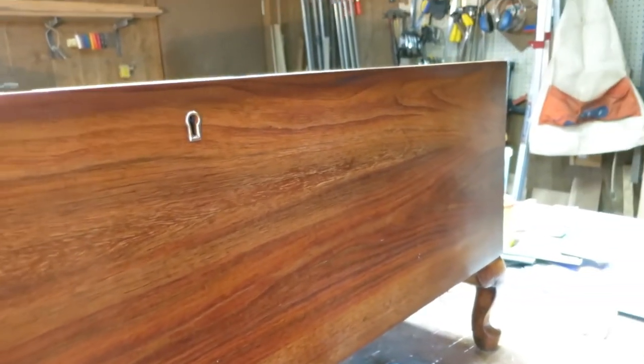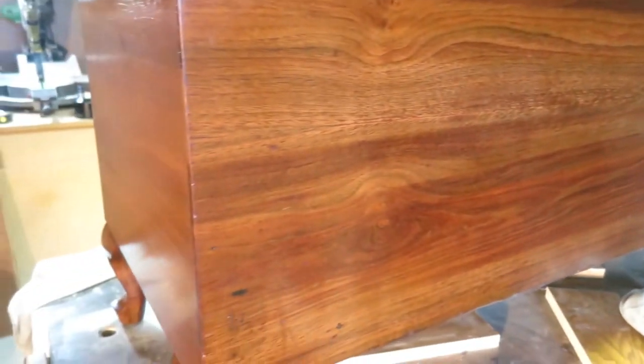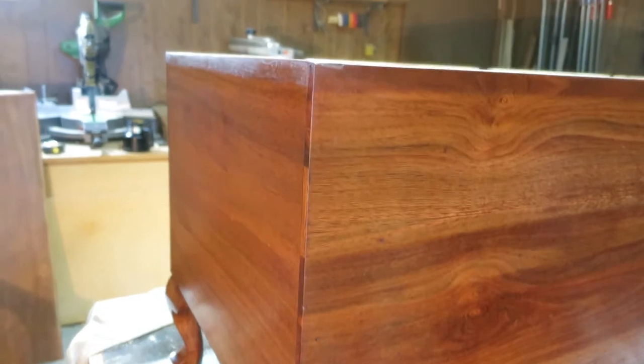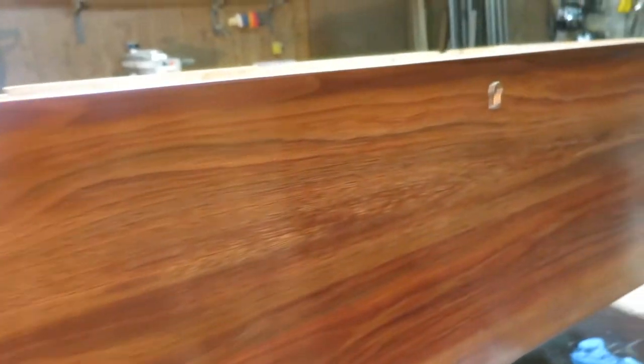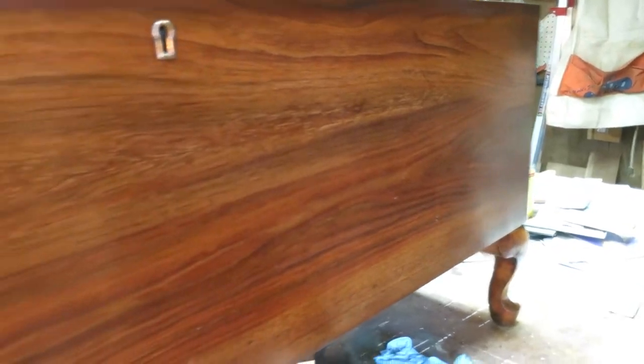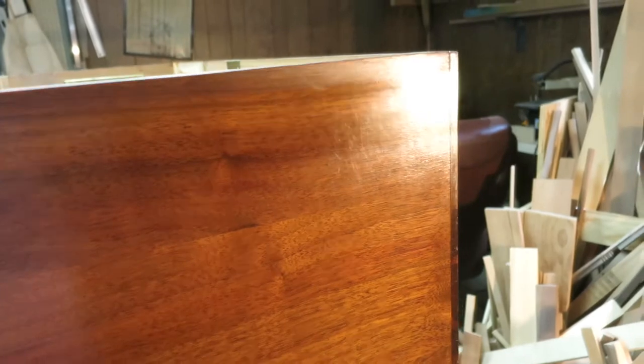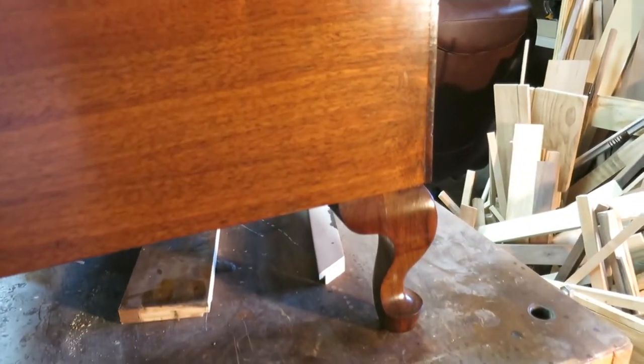I could have stripped this down to the bare wood and brought it back up and made it look like new. But that would not only decrease the value, but it wouldn't be the same piece. Looking real good.